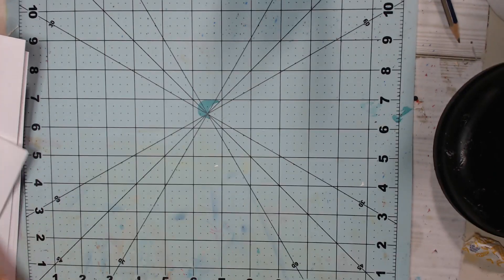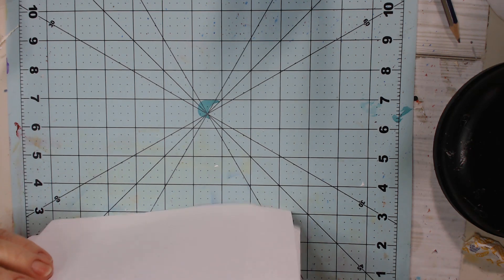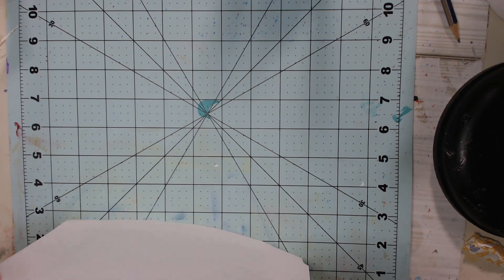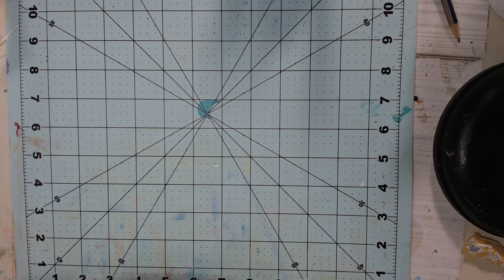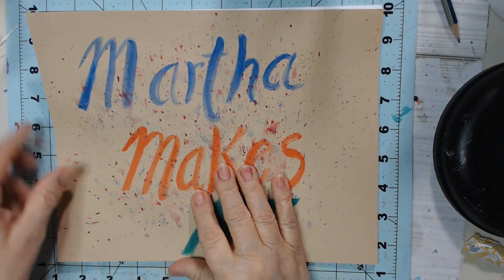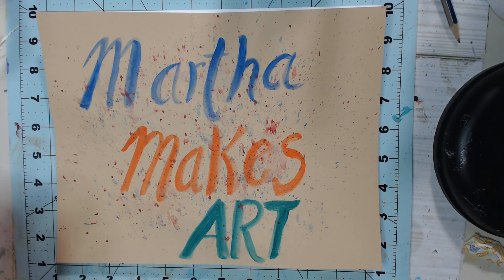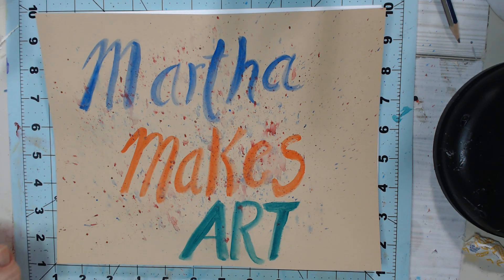So yeah, guys, I'm pretty excited to know that Martha Makes Art is creating DigiKits because she is just so talented. Please go over and show Martha some love. All of the information about purchasing this DigiKit will be in my description box below. From Virginia, guys, thanks so much for sharing your time — we'll be talking to you.